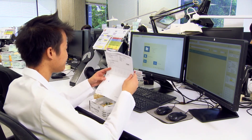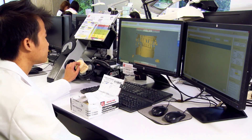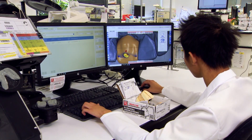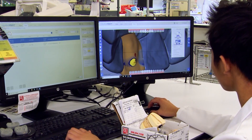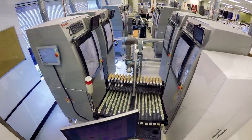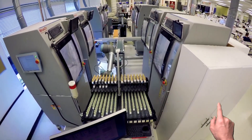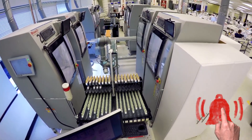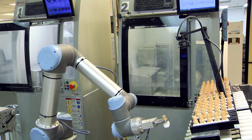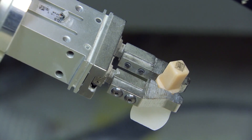Even if you send in a traditional impression to us, that impression gets poured up and immediately digitized. You can see the technician using a benchtop digital scanner, scanning it into software where they then design — creating the contours, creating the contacts — and from there that design proposal gets transferred to a milling system. So the initial design is the CAD portion, computer-aided design, and then we enter the computer-aided manufacturing, the CAM portion of that process.